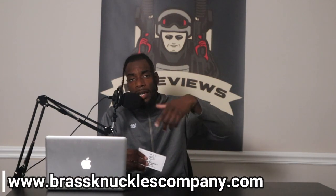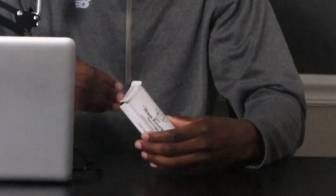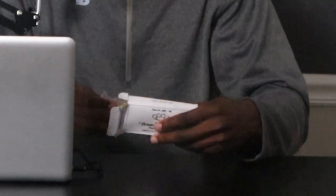I purchased these off brassknuckles.com, and yes, on the website they don't only sell brass knuckles — they sell all kinds of stuff: knives, brass knuckles with knives, butterfly knives, all kinds of shit. It's not just brass knuckles. I'm gonna put that link down below and also throw the bio link so y'all can go ahead and check that out and make your purchase. So let's go ahead and open these up and get a closer look.